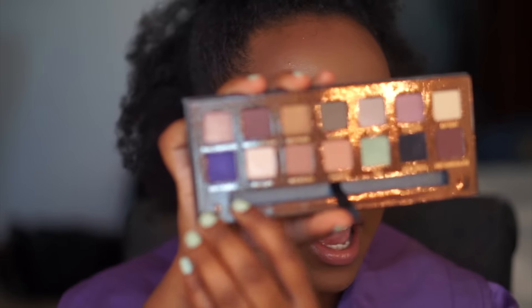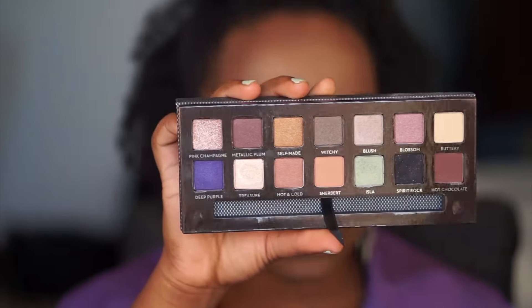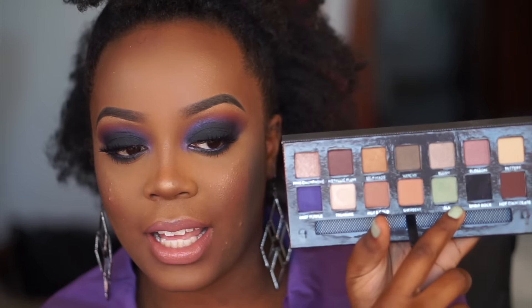Hey you guys, welcome back to my channel. In this video we are doing another makeup tutorial and it's a little bit different from something that I've done, just because I never really do iridescent sparkle-ness in my crease. I told you guys I was going to do a tutorial using Deep Purple and Spirit Rock from the Anastasia Beverly Hills Self-Made Palette.